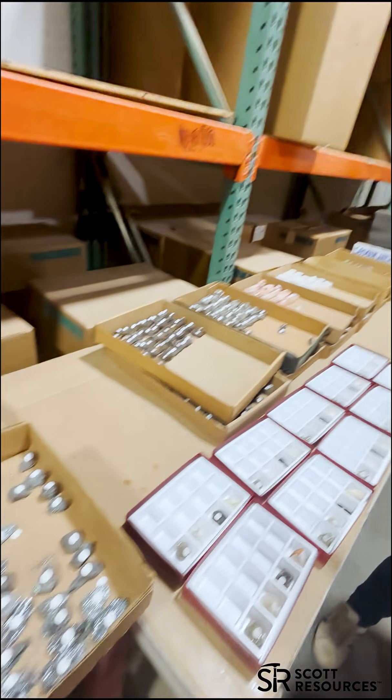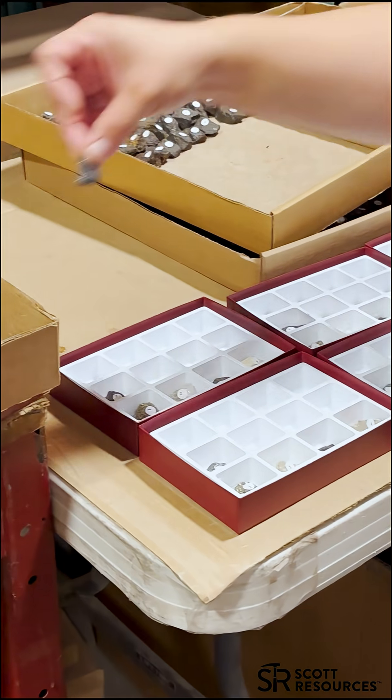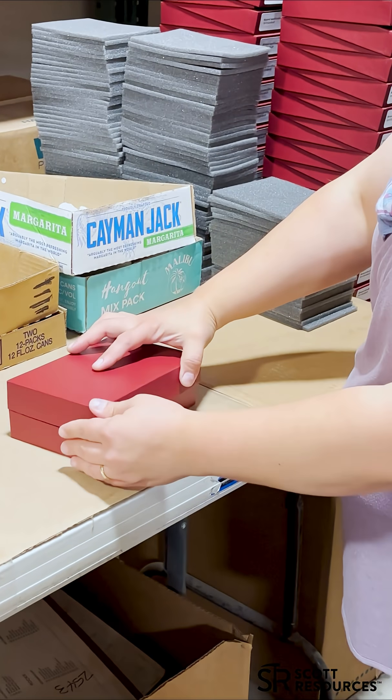All the specimens laid out and ready. Kits start coming together. Each specimen goes in its own spot. A layer of foam for protection.